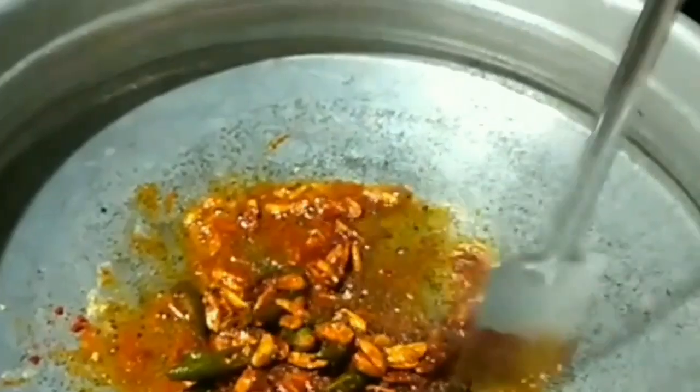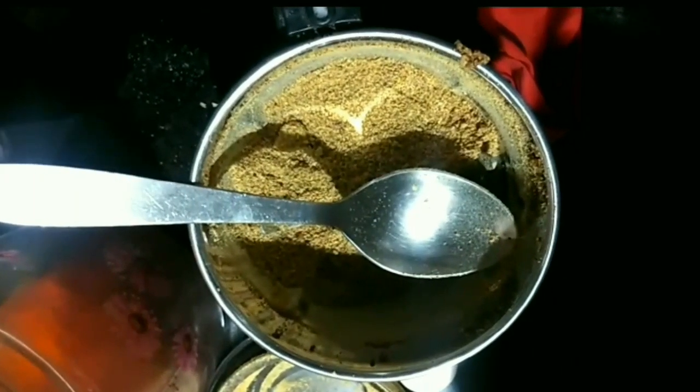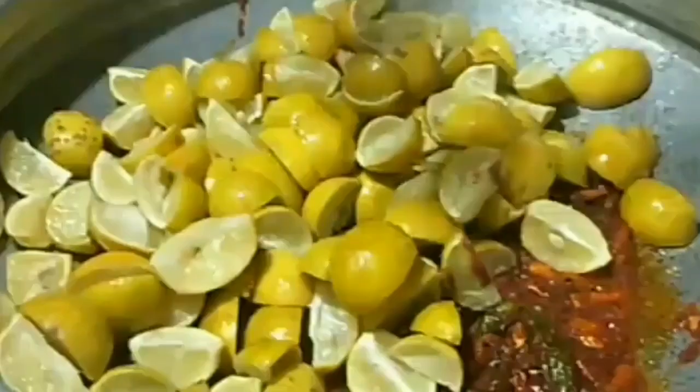Now add the required salt and add the powdered mix and stir it well. The mix for the lemon pickle is ready. Now we are going to add the lemon wedges — combine everything together.